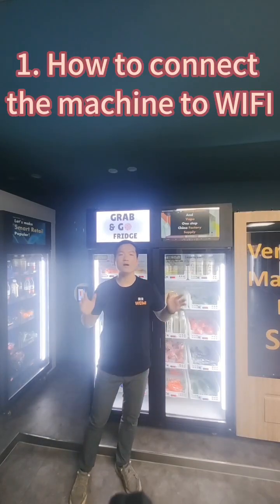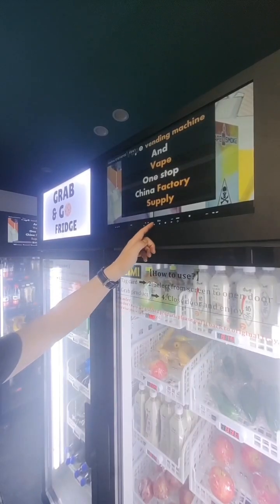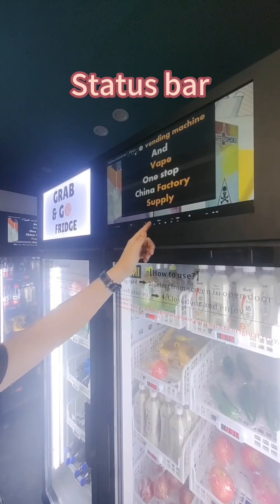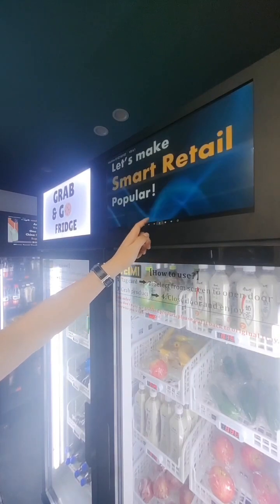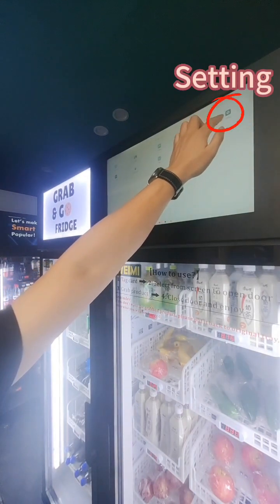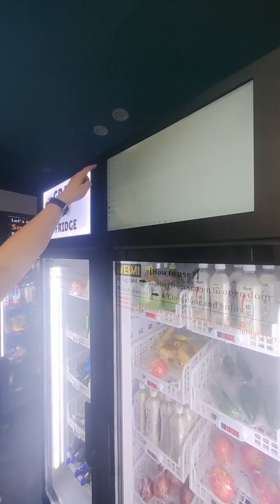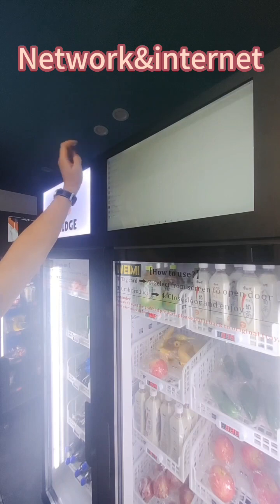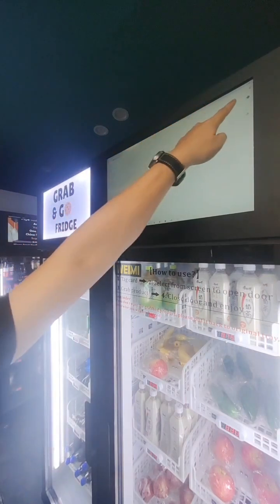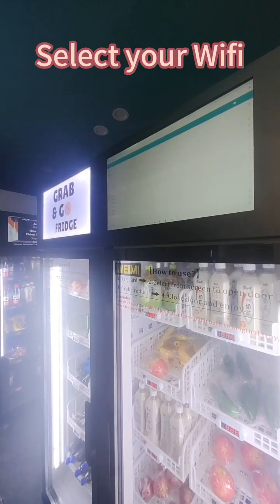Firstly, let me show you how to connect the machine to the Wi-Fi. At the bottom of the screen, you can see there's a status bar here. Click the circle and click this button and you find a setting here. Click setting and click network and internet. Then turn on the Wi-Fi, click Wi-Fi, and select the Wi-Fi you want to connect.